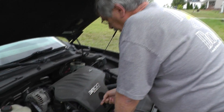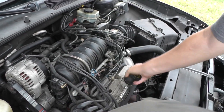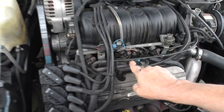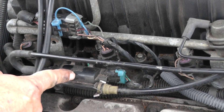Let's remove this inspection cover. The purge valve should be located right up in here. All right, purge valve is right here. Now what I want to do is a vacuum test on this valve to make sure mechanically it's okay.